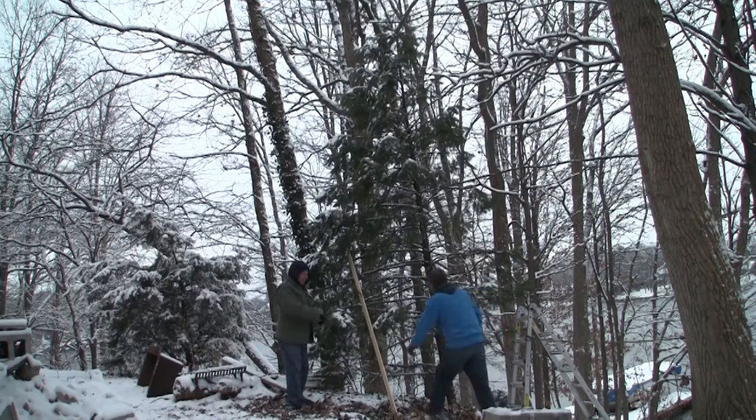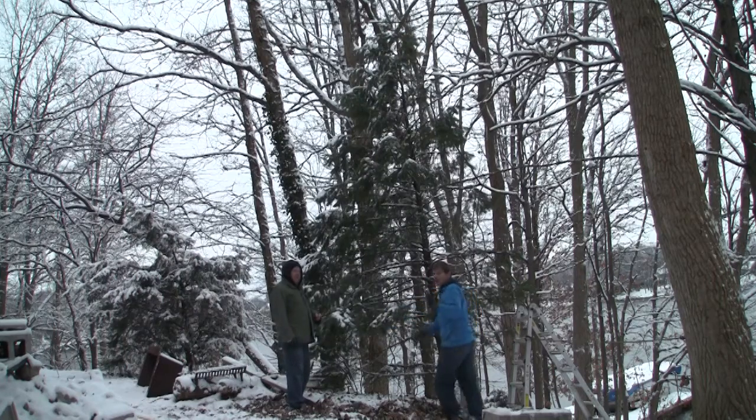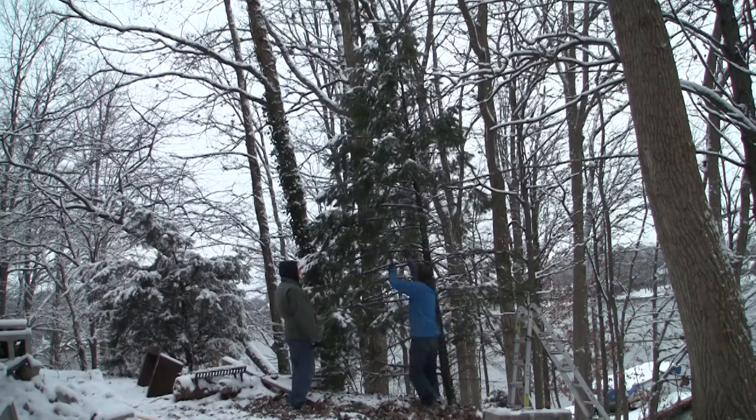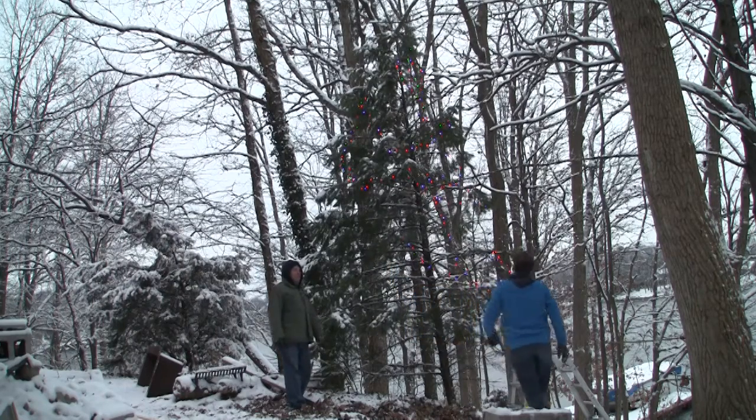All finished up. Here comes the official lighting of our second Christmas tree — of the second lake house Christmas tree. Boop, boop, boop, boop. Woo! Yeah! Very good. Hurrah, hurrah!